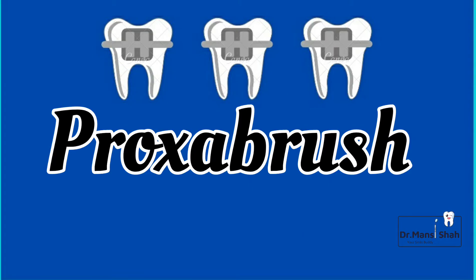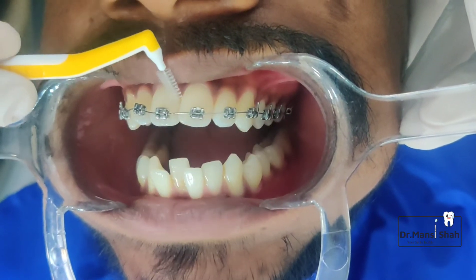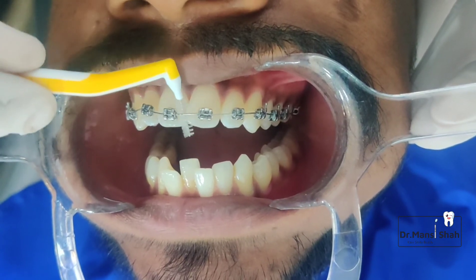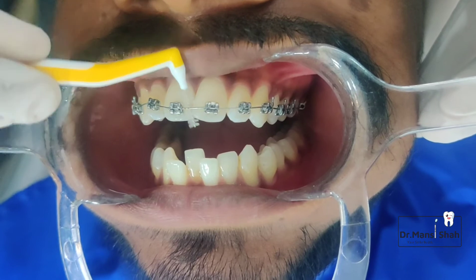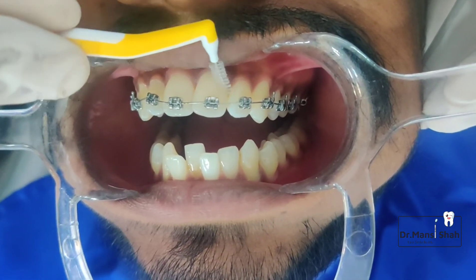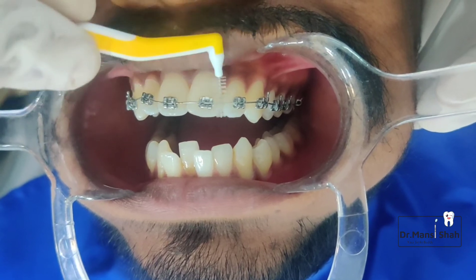The next is the use of a proxa or interdental brush. This is a small bristled brush. You can use it in between the arch wires, your brackets, and the teeth. It is also used to stimulate the gums. Just move the brush gently under the arch wire to remove all the food lodgment.